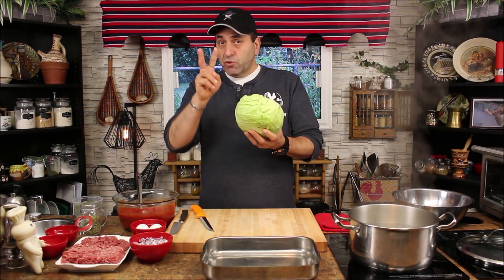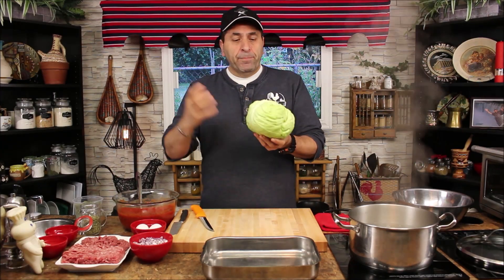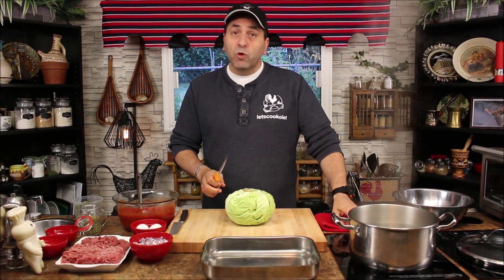There are so many ways you can make the cabbage roll but today we want to show you the Mediterranean style. For the cabbage, there are two different types: there's a flat cabbage which is fluffy inside, and there's a round green cabbage which is very firm inside — that's the coleslaw style one. The flat one is specially for the stuffed cabbage roll. The first thing we're going to do is bring your water to boil and take the core out.